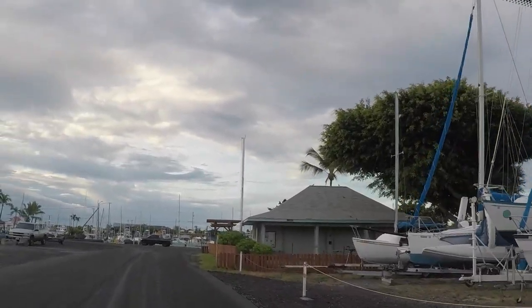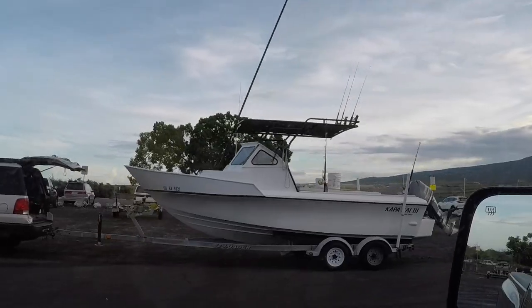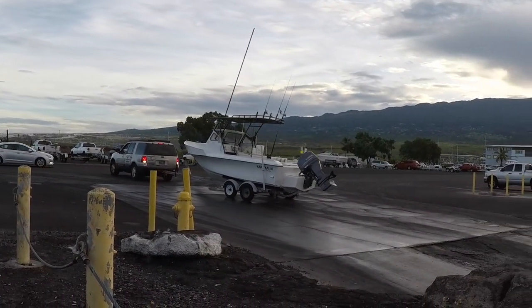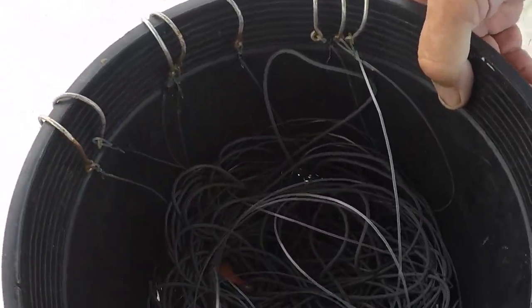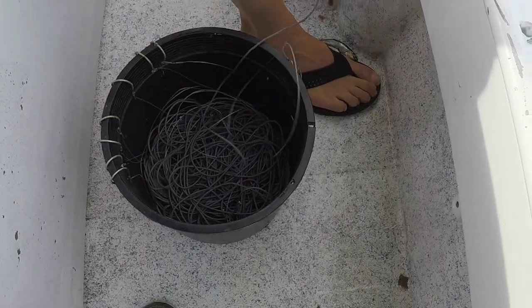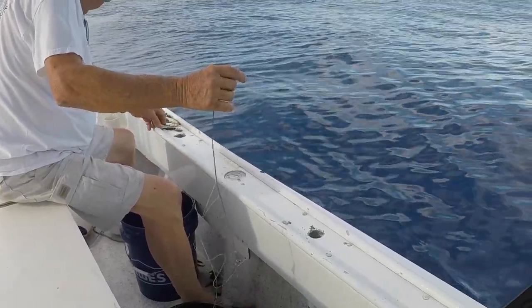I'm on my way to meet my friend Dave. He's gonna take me fishing today, and today we're actually gonna be doing some fishing with a different technique that I haven't done but maybe one or two other times. And we're not using rods and reels, we're actually gonna be using a hand line and dropping baits down deep.